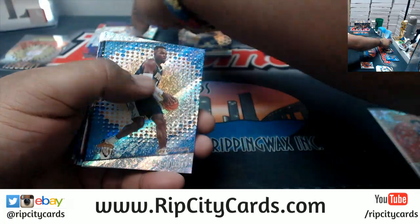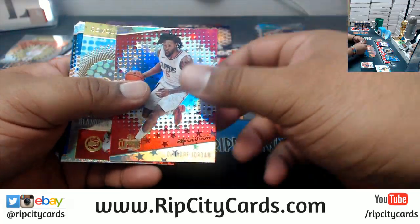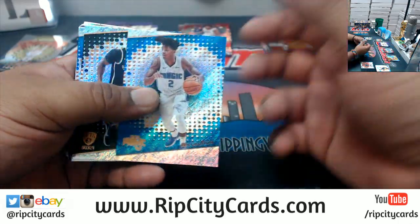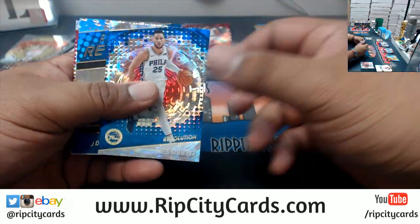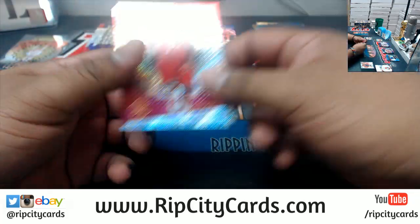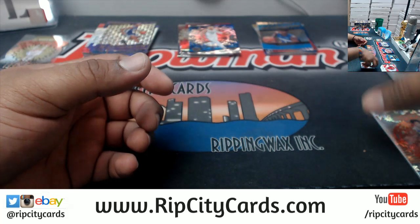This is a Cubic to 50 — Al Horford, Celtics, right there. This is a Fractal variation, Rookie Revolution insert.